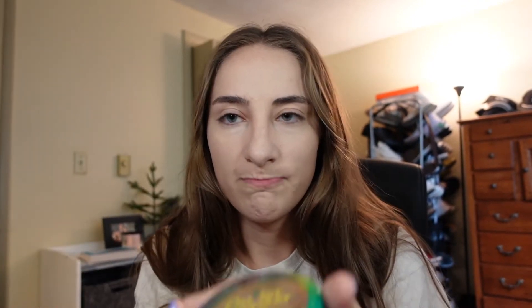It does conceal the acne pretty good overall — I'm gonna rate this like an eight. Now I'm going ahead and bronzing. This is my go-to Butter Bronzer — I've had it for a while, I need a new one, it's literally falling apart. I'm gonna go ahead and put some color back into my face.